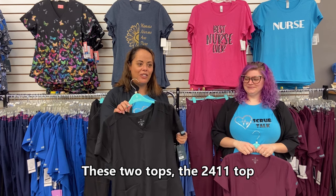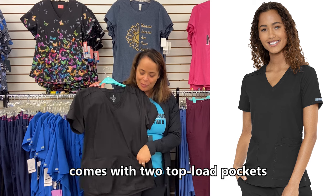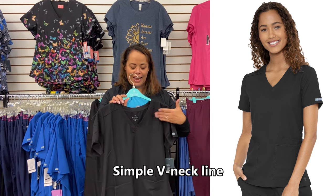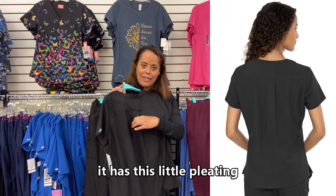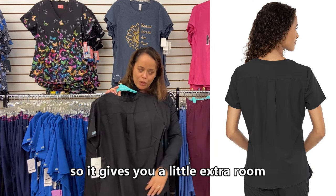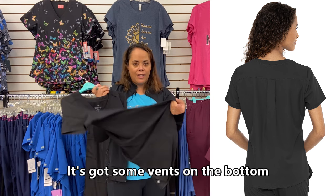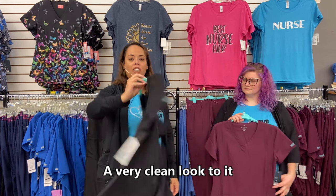The first top is the 2411. It comes with two top-load pockets, a third pocket on the inside, and a simple v-neck line. On the back it has a little pleating so it gives you extra room to stretch and move. It's got vents on the bottom — it's a very clean, simple top.